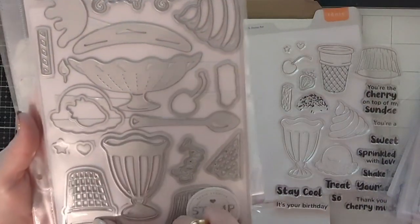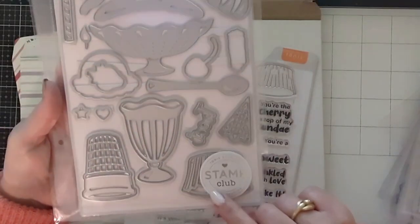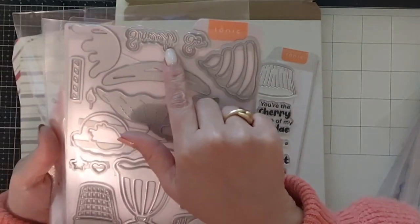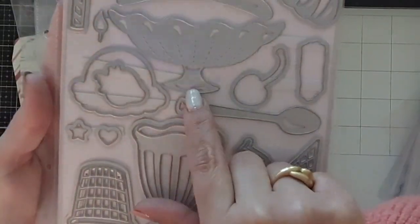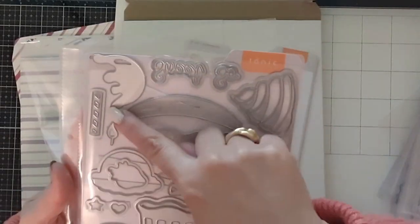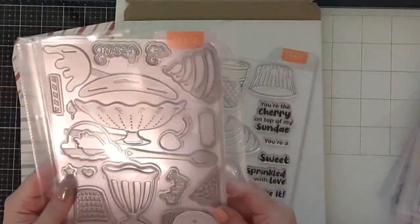Looking at the Delicious Desserts die set, there are matching dies for the ice cream cone and the cupcake wrapper — with a shadow die, which is fun. There's also the sundae dish, the word 'Treat' with a shadow, the words 'So Sweet' with a shadow, and other pieces to decorate your sundae. There's a gorgeous large dish die to hold several scoops of ice cream, an ice cream scoop, a flame and candle perfect for birthdays, a spoon, a cherry, and melted chocolate. A very nice complete set.